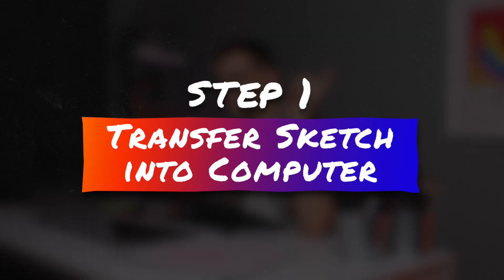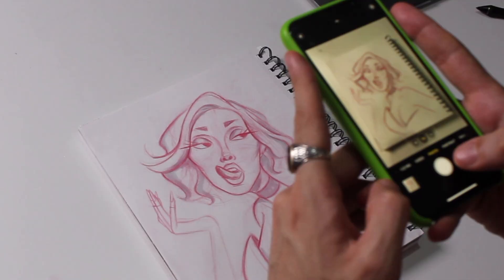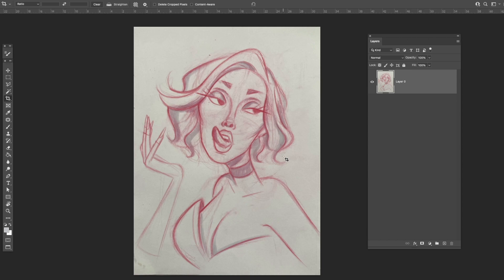Before we get to step one, I have step zero: have your sketch. It's supposed to be Doja Cat — I saw some pictures of her and decided to sketch her, but I took some liberties. Now step one is to take a photo of your sketch. Any phone with a camera will do. Back in the day they would use a scanner, but I don't think we need those anymore. Make sure this gets into Photoshop.